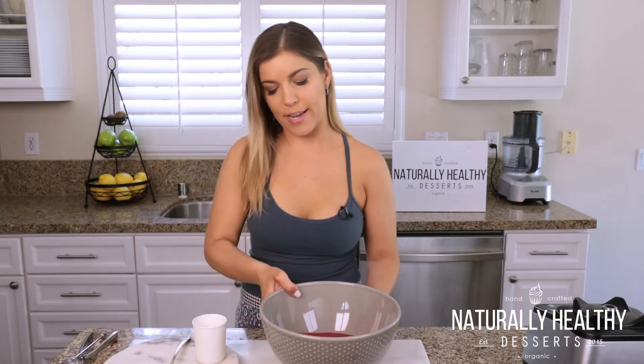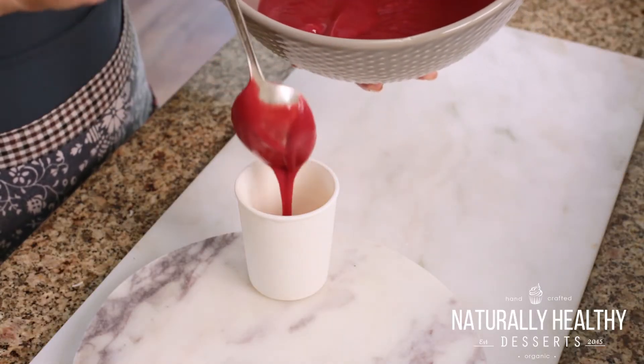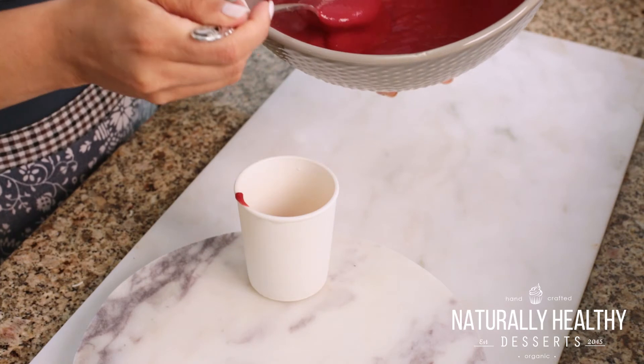Now all we're gonna do is take the raspberry sorbet and place it into an airtight container. You can already tell how rich and smooth it is — this only gets better once it sets.